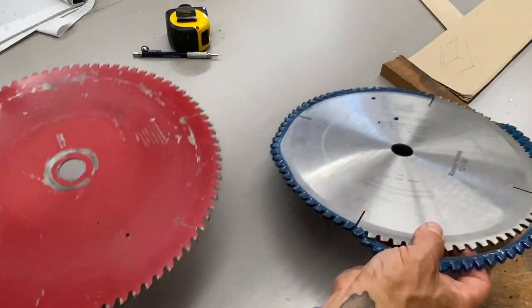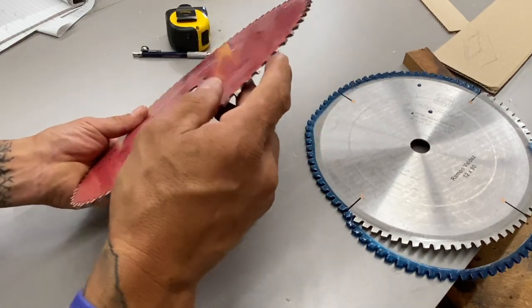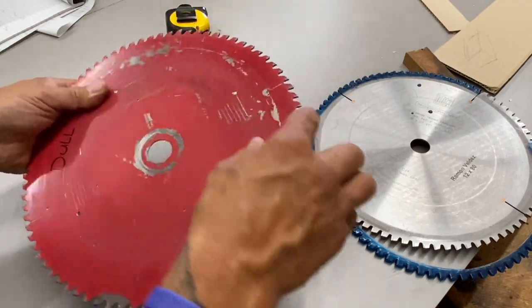I'm getting ready to change my saw blade on my chop saw — it's been on there for quite a while. It has been fantastic. It is an ATB, alternate top bevel.